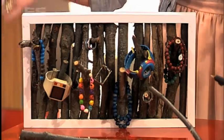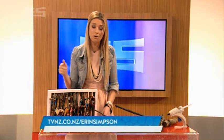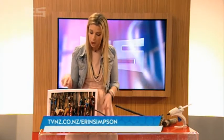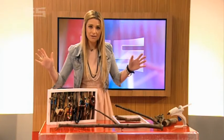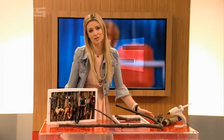We've put all the instructions up on our website so you can make it yourself. If you want to leave a comment about what you think of this on the craft section of our website, then you will go in the draw to win this bad boy right now. So there it is, people. That's the way to start the week — it is Monday. And what else have we got lined up for you right now? Spongebob.